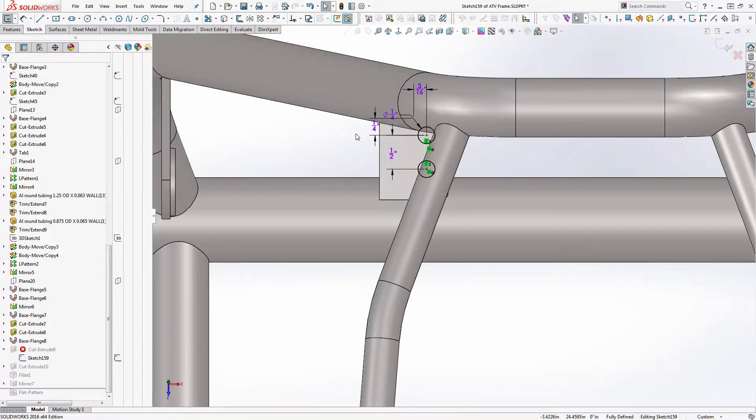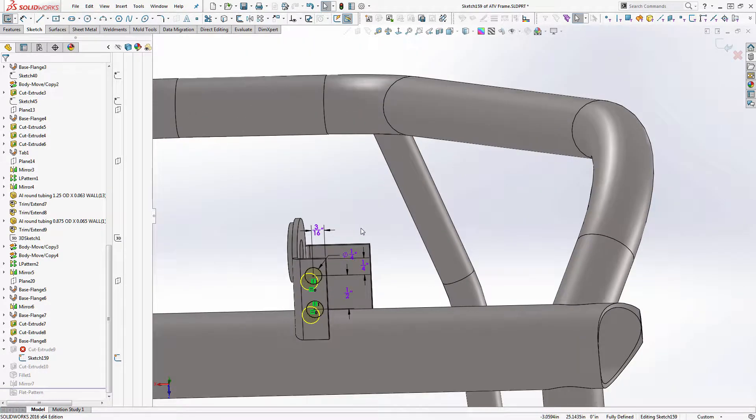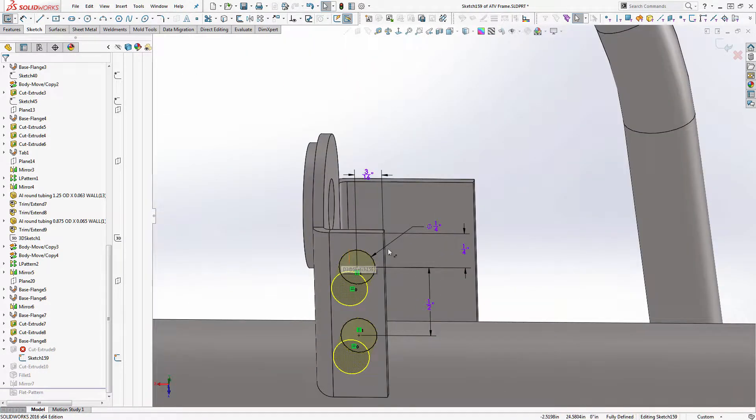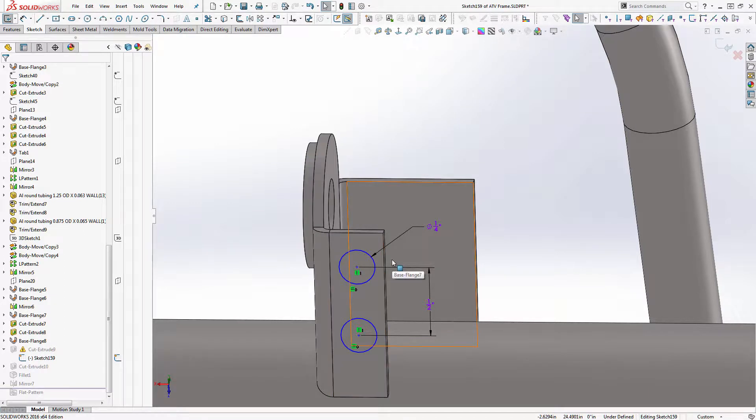First of all, I found out that you can't do this when you've constrained to an edge. So unfortunately what I need to do is write these numbers down or remember them, and I need to delete the constraints that attach this sketch in some way to the model edge itself. These tie it to these edges. So now we have the sketch — it still has most of its information, we're just missing the location from the edges.